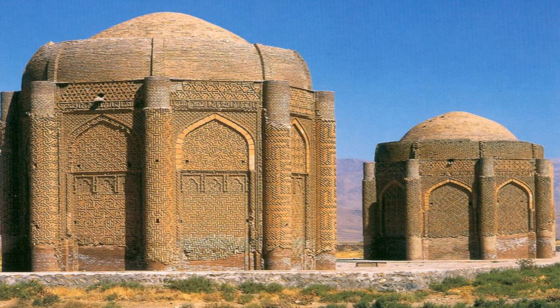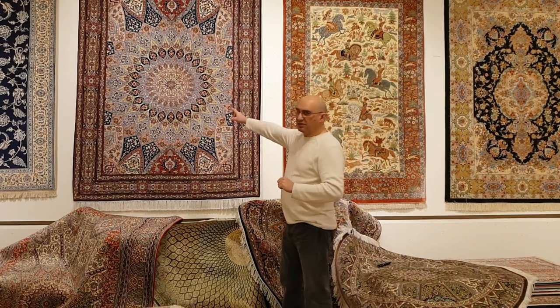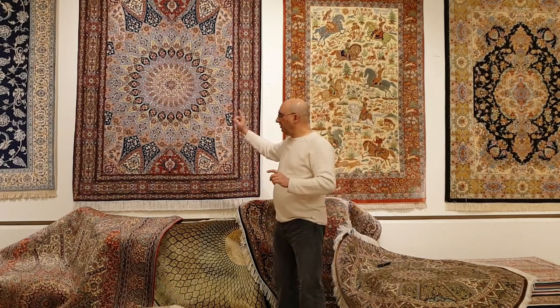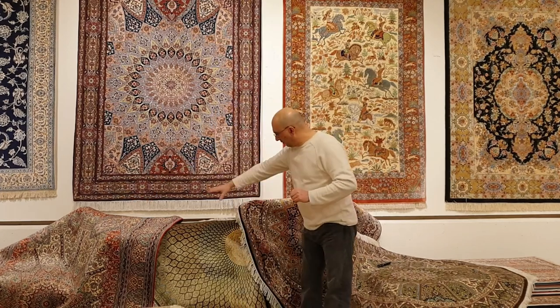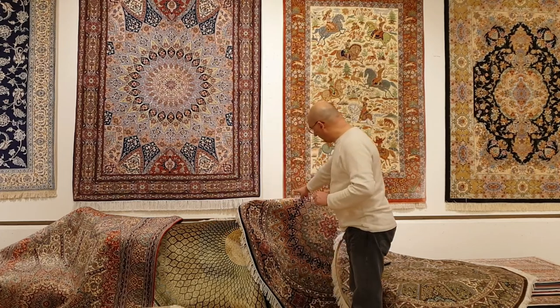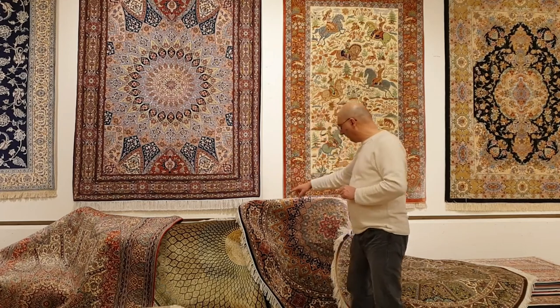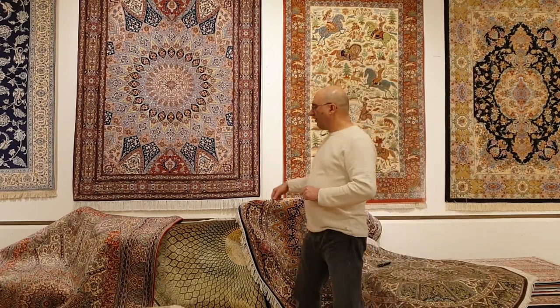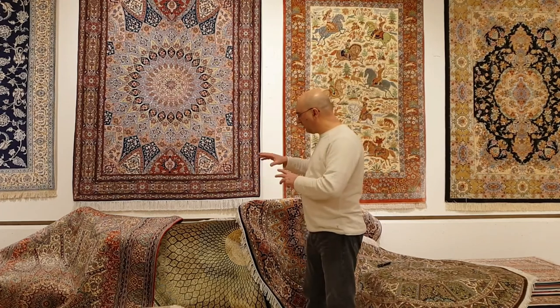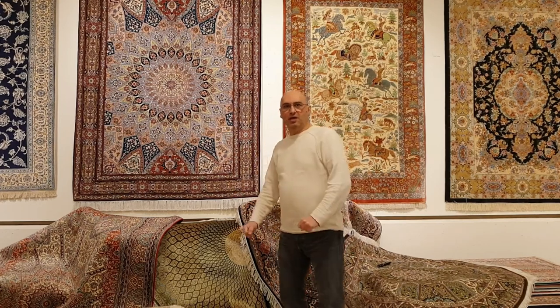Here I'm back again to give you an idea. This is a Tabriz, and this is what you typically find. Here is a Kashmir piece, a pure silk Gombat, another silk round Kashmir that I'm proud to say I designed with the weavers, and then we have a pure silk Gombat. I'm going to get behind the camera so I can zoom in and out and give you a little bit of detail about this design.